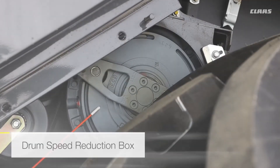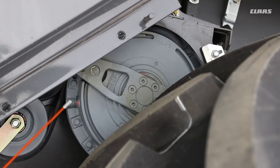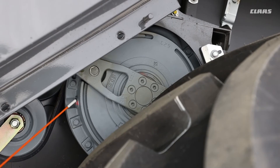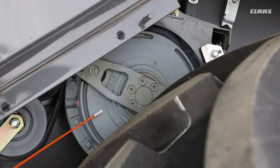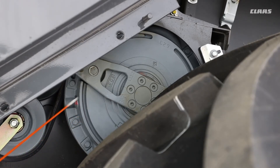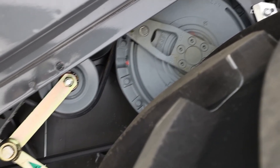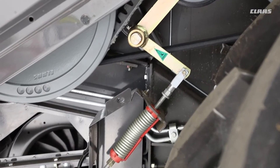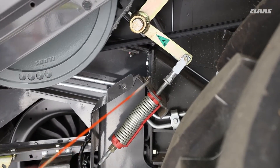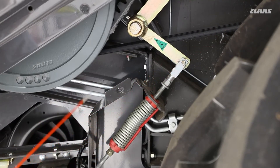On this particular machine we have the drum speed reduction gearbox, which has oil in it, so we do need to check whether it has the correct amount of oil. There is one of the plugs to check it here — have a look in the book for what type of oil and also the position in which you check the oil level. As we come down, we have a couple of tensioners here as well, keeping the tension on the belt for the drive itself.